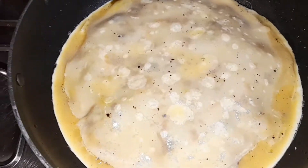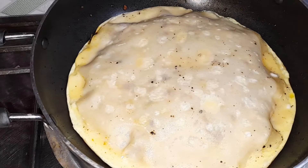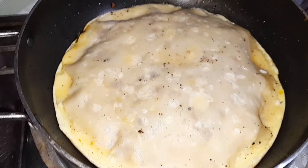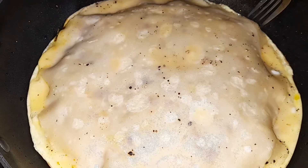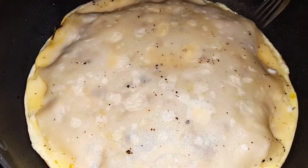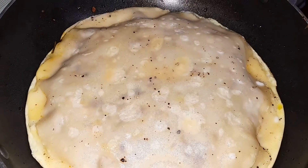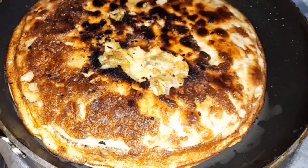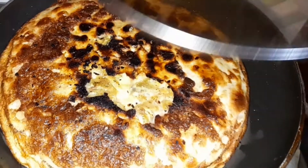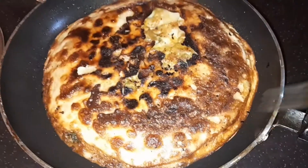I am going to cook 3 on a medium flame. I am going to cook a medium flame a little bit more. When we put a pan in, we put it in the pan. We put it in the medium flame and then in the pan for 4 minutes.